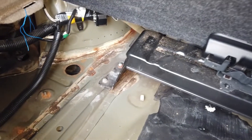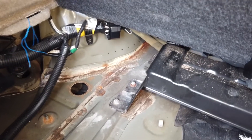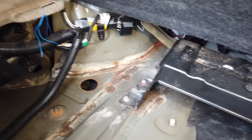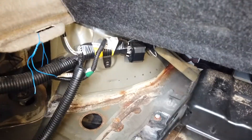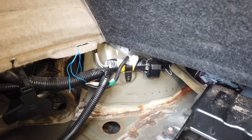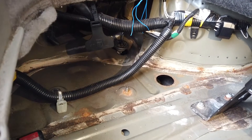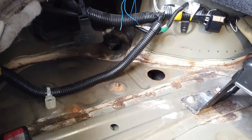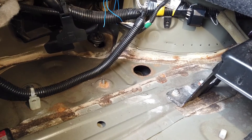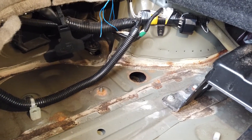No joke guys, this was full of water — it was everywhere. Since I've made these adjustments, look at it — it's bone dry. I don't know how good this is going to be for rust of course. What you want to do long term is prevent the water coming in — that's the real solution. Not just letting it come in and flow straight through, which helps short term, but long term you really want to stop the water coming in. I'll talk about that in a minute — let's look at the other side.